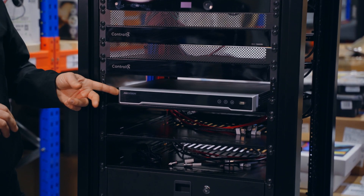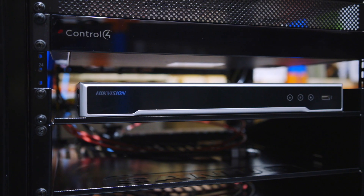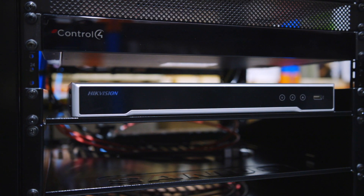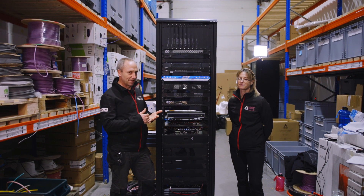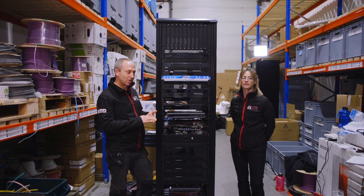Next is the Hikvision NVR. This is a 16-channel system which will be connected to Hikvision's ColorVu cameras. It's a 12-terabyte hard drive - which will be dependent on the resolution of the cameras and how you're running the system - but generally that will give you about 30 days worth of recording.